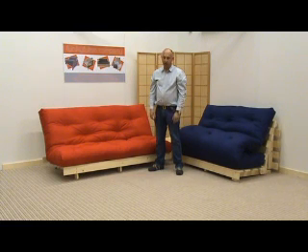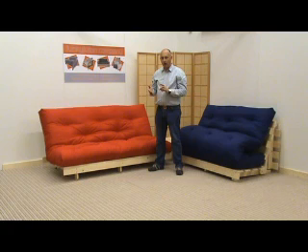Hi, it's Mark at the Funky Filtering Company. Today I'd like to give you some information about our pine frames, what we call the traditional pine futon.